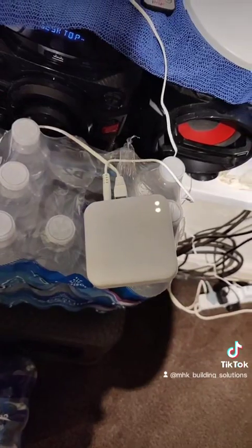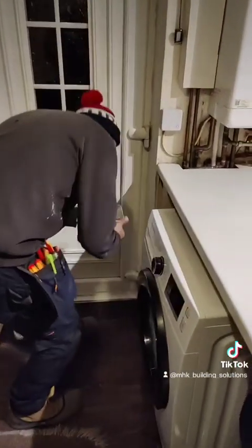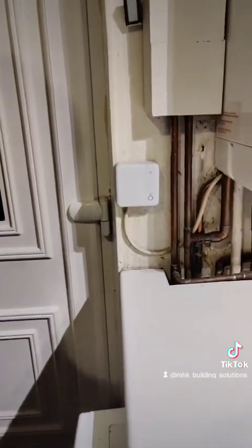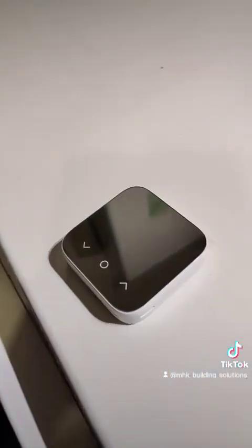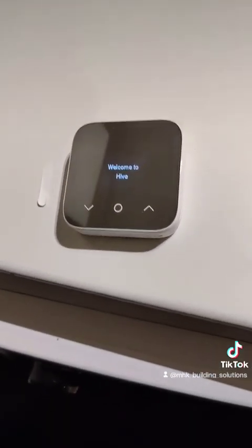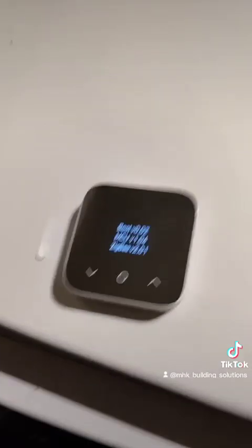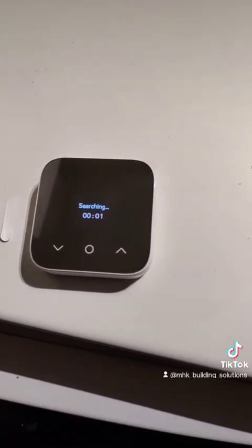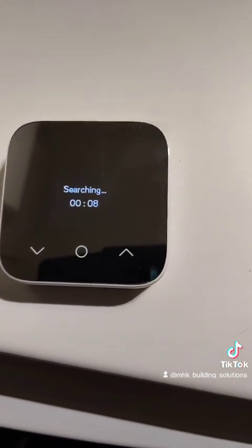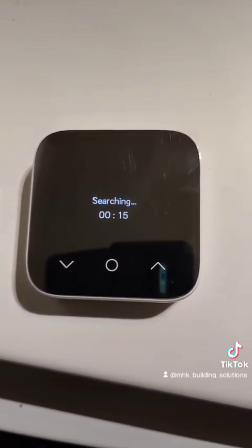Now that we have a flashing orange light on the hub, we are ready to turn the power on on the receiver. It's flashing — so that's in pairing mode. He's just removed the battery tab on the thermostat as well. It'll search for about 30 seconds and then pair. Basically now the hub, receiver, and thermostat are all in pairing mode. It usually takes about 30 seconds to switch from searching to pairing.